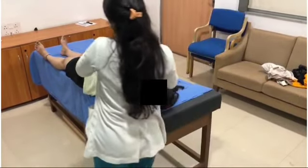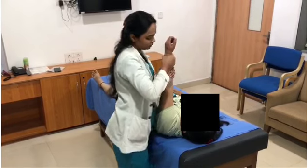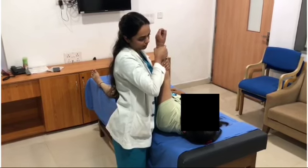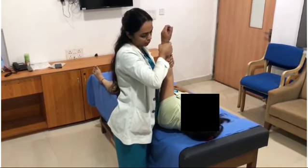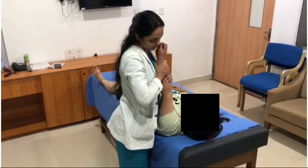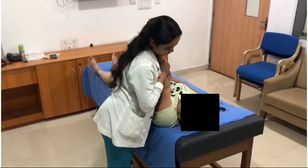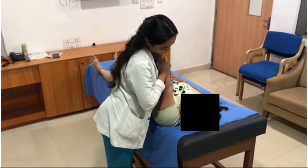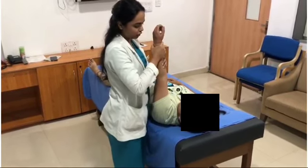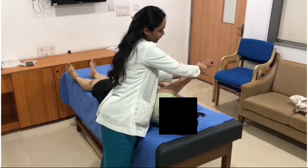Maintain the traction and then get the scapula into protraction — that is, lifting the shoulder off the table — so that all the restrictions of the shoulder retractors are released. Flip the shoulder off the table and then do horizontal adduction while maintaining the traction.